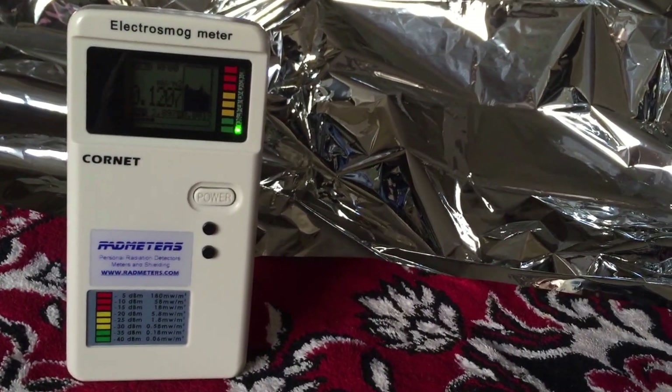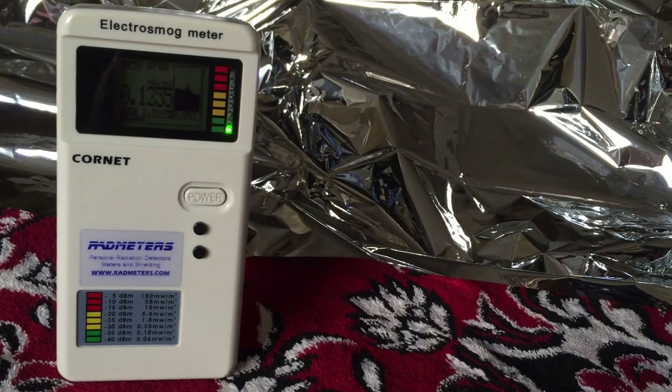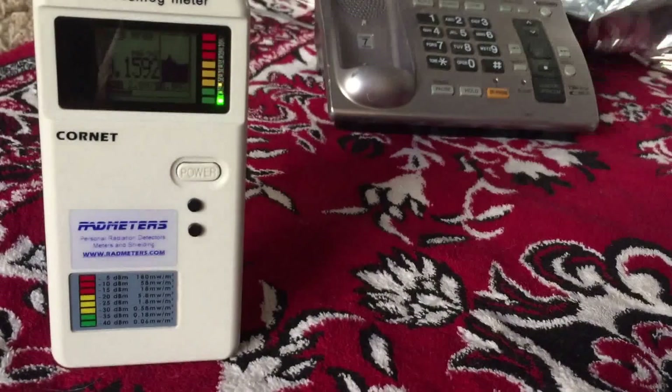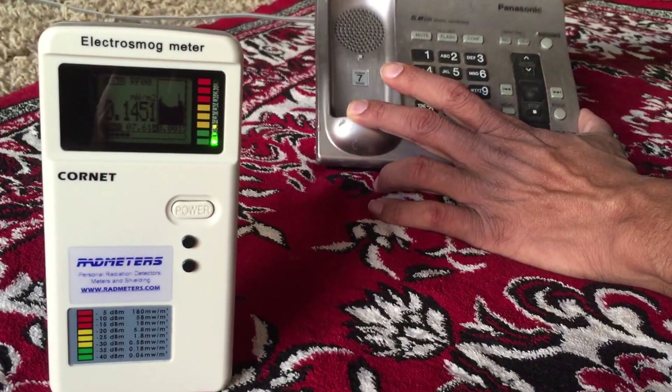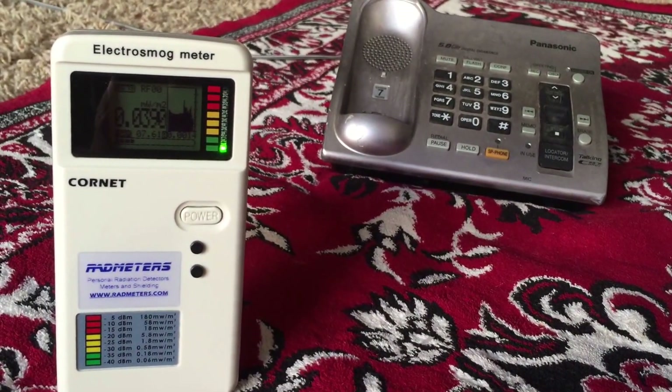The mylar blanket is proven to be not working and not protecting EMF. I still see 0.1 to 0.2 reading. Thank you. Now let me remove it — reading is 0.03.